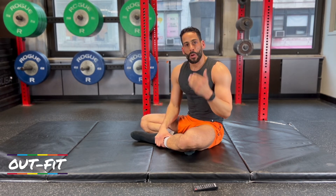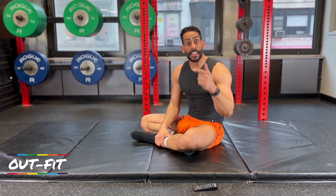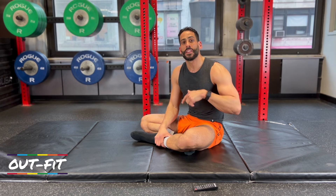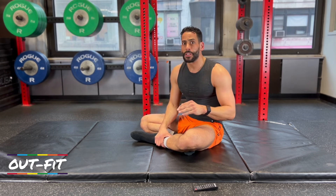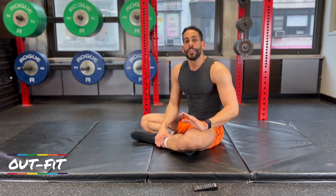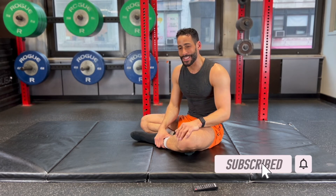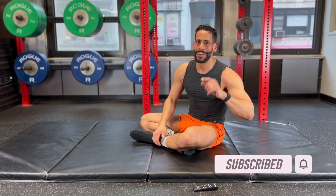We put out workouts just like this one every Wednesday and every Saturday. Consistency is important. If you do these twice a week, the whole video start to finish is only 11 minutes. You are going to see results and you are going to feel results. So go ahead, give it a try, subscribe to the channel, turn on those notifications. You got this far — do me a favor, like the video.